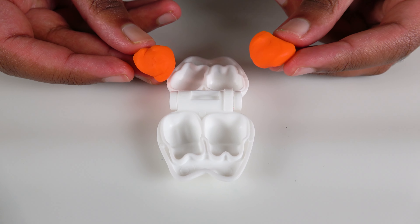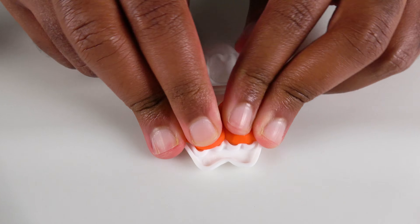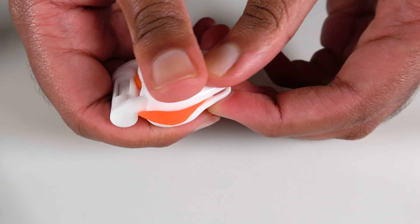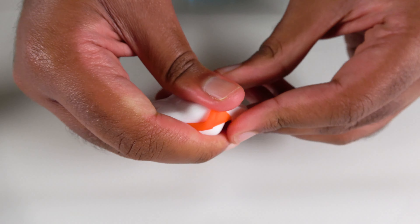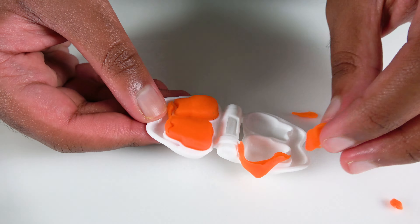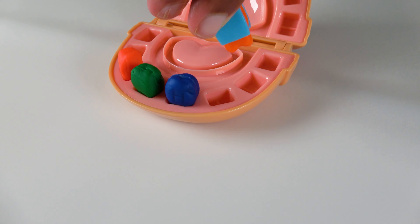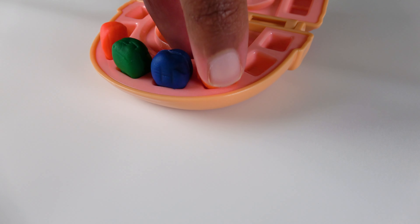Do you know what color is this? This is the color orange! We will make orange teeth! Now we will squeeze this in. Press on every single side. And now we will open it. This is our orange tooth! This tooth will go right here.